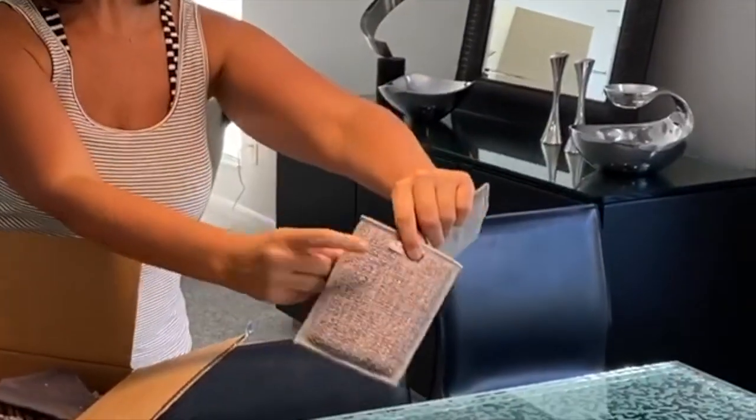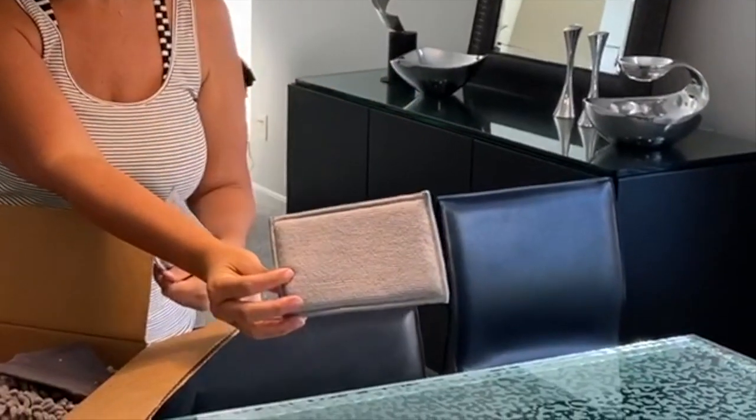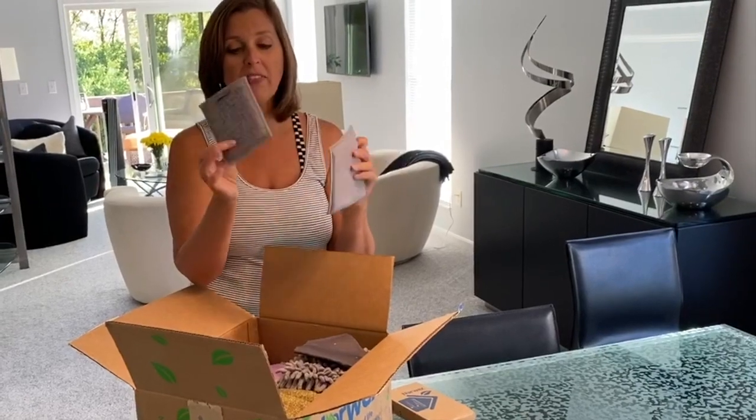These are the Enviro sponges — I'm going to go ahead and pull them out. There's two in this box. One side is really rough, but the other side is nice and soft. You can use these in the kitchen or the bathroom. On the rough side they have the BacLock — it's a silver kind of coating and it somehow kills all the bacteria, so it kind of cleans itself. You'd have to join a Norwex party to learn all the details, but it sounds pretty exciting.